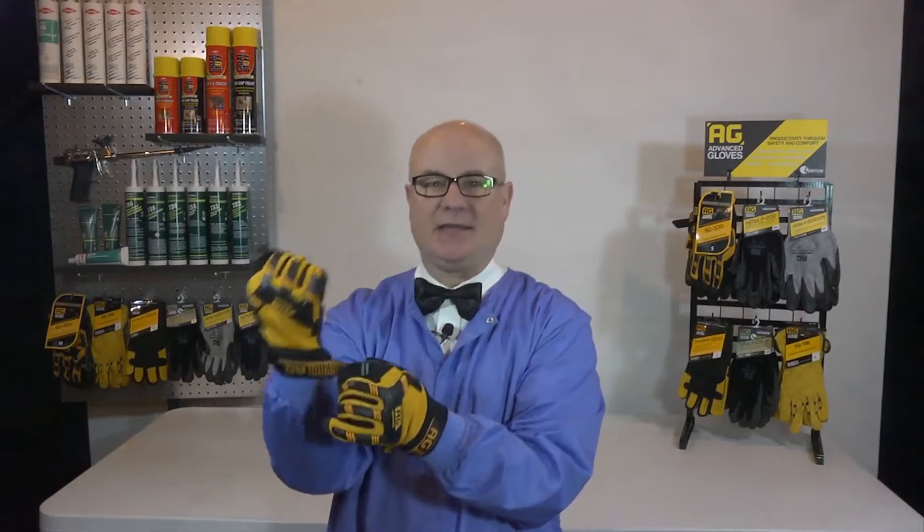Welcome to the Lentis Lab. Today we're checking out the SG300 Heavy Duty Mechanics Glove. This is a great-looking glove with a whole lot to offer.